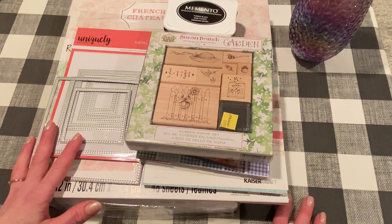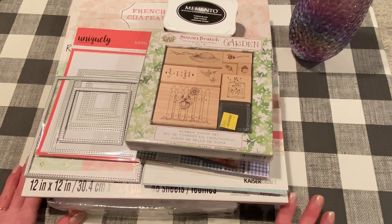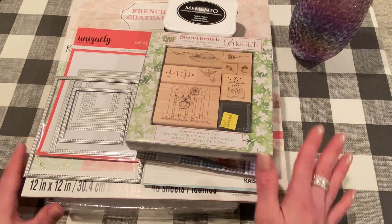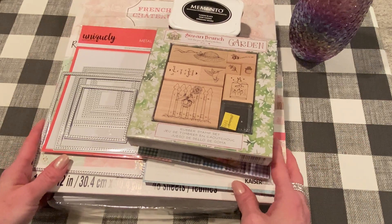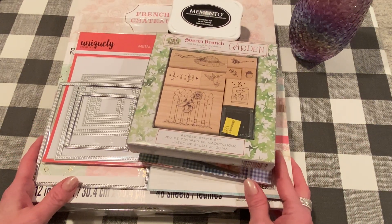I made some really pretty cards today — or this week — and they're both stamped and colored in, and I had so much fun making them, so I can't wait to share them with you. I've got my iced coffee ready. So just if you're new, I would love if you'd stick around and subscribe, and if you're a subscriber, thanks for coming back.